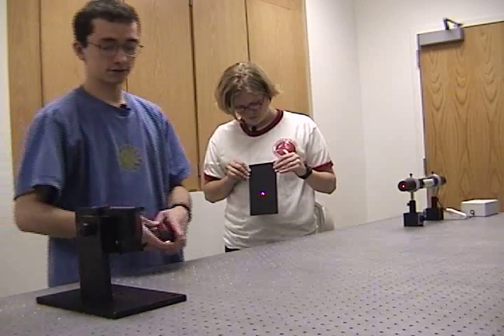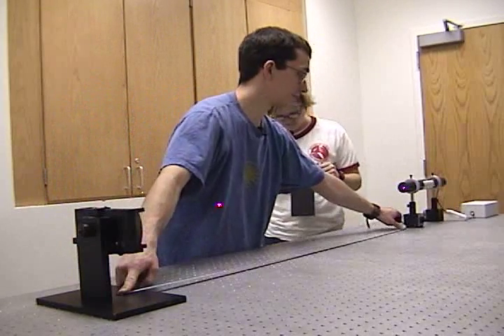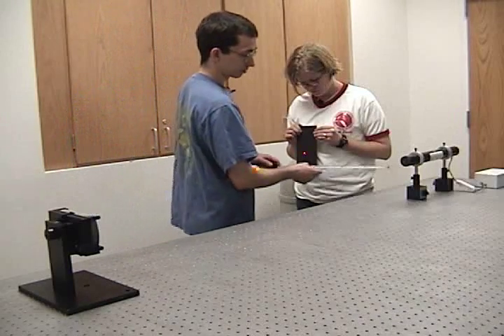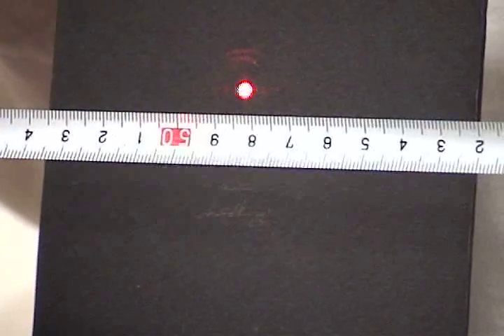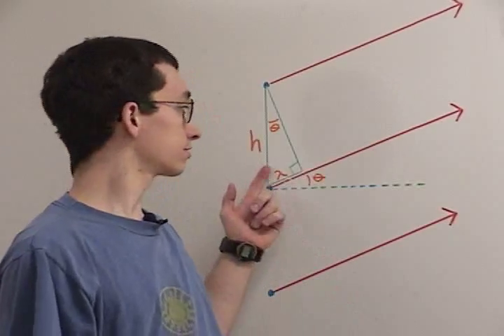Let's measure the distance from the grating to the laser, which is 130 centimeters. We will then measure the perpendicular distance from the laser source to the spot, about 50 centimeters. The triangle we just measured is similar to this triangle.